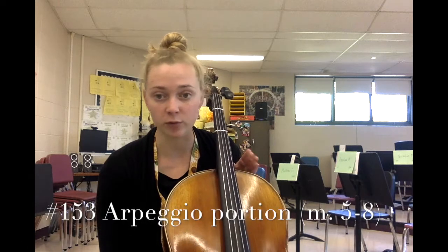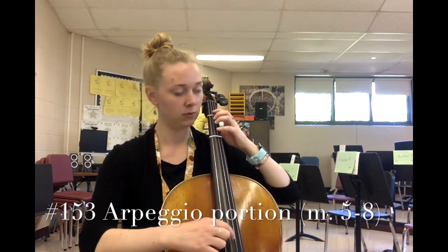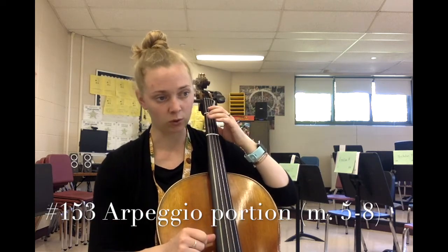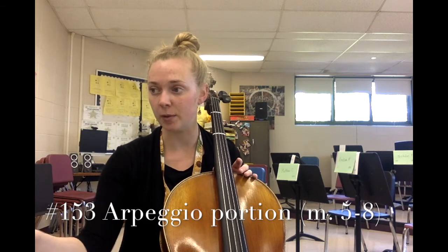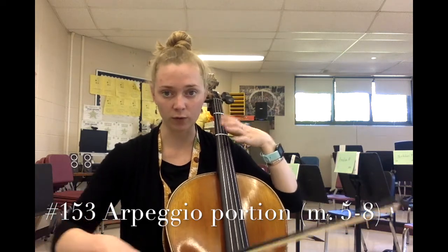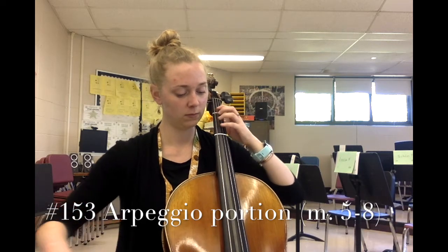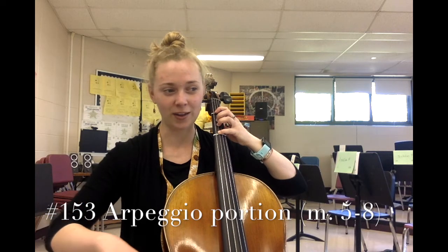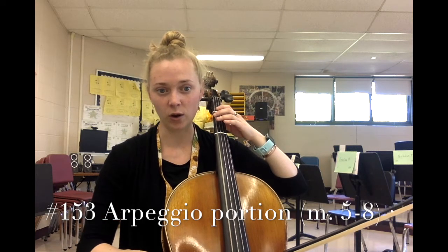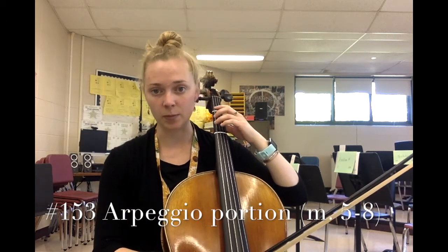Now let's climb back down: open G, three on the C string, then open C. We're going to take the rhythm shown in number 153 for the arpeggio — it's going to be a half note for two counts, one, two. Let's pick up our bows and try it together. Slow bow for four counts, then fast, fast, and then a very slow note for four counts. Arpeggio, go — slow bow and two, three, four. Let's do the arpeggio one more time; hover your left hand fingers really close to the string.